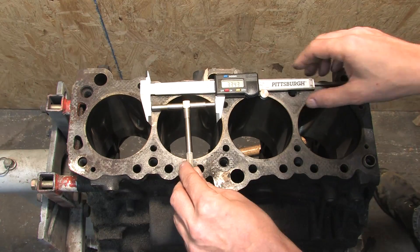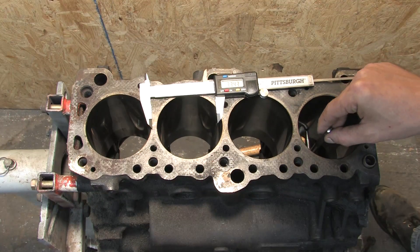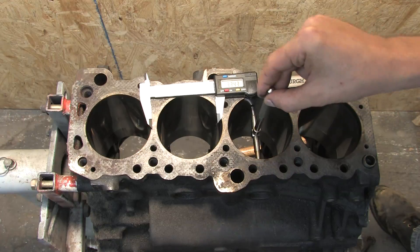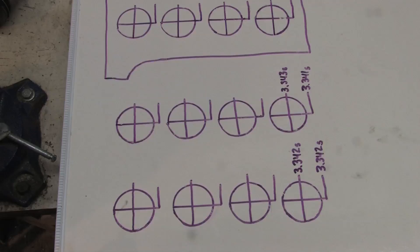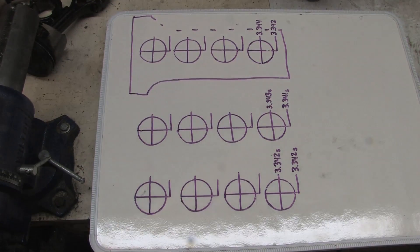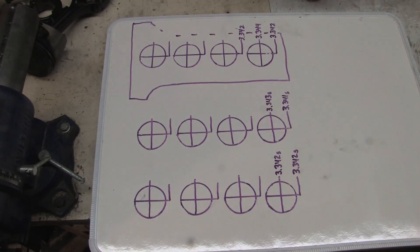The deepest measurement of each bore should be about half an inch up from the stroke. You can see where the rings have polished the cylinder walls smooth, so it's easy to find. You want the measurement to be just above where the compression ring lands. Fill out your measurements at each depth as you move along.